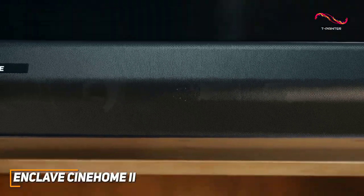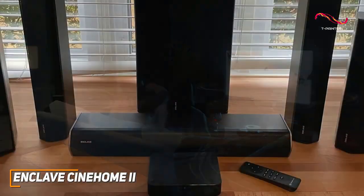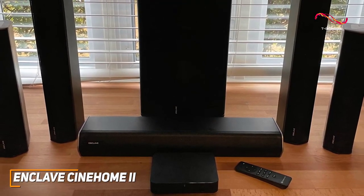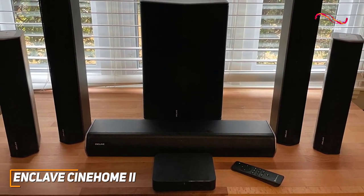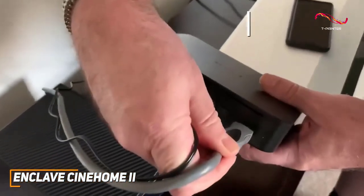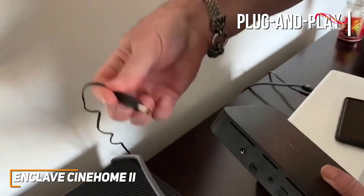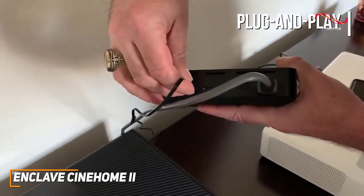the Enclave Cinehome 2 is a great addition to any serious entertainment center. It comes with several high-quality components to fill your room with audio, including an 8-inch downward-firing subwoofer, three left, right, and center speakers, two bipole compact rear speakers, and a Cinehub wireless transmitter to control the system. It also offers near plug-and-play functionality through an HDMI ARC input, and it comes with a 3.5mm aux input and Bluetooth 5.0 connectivity to play music from your smartphone or tablet.